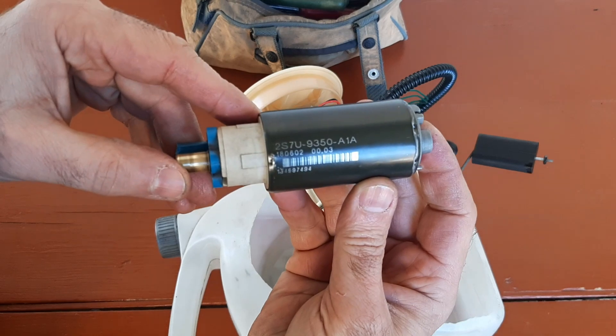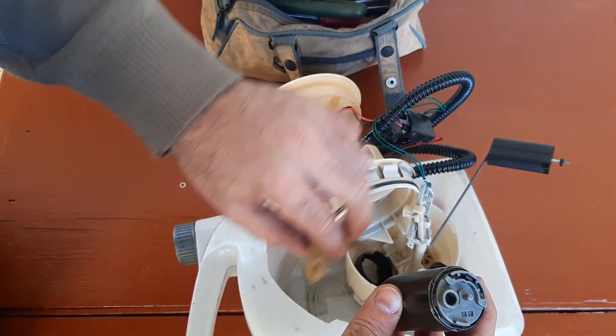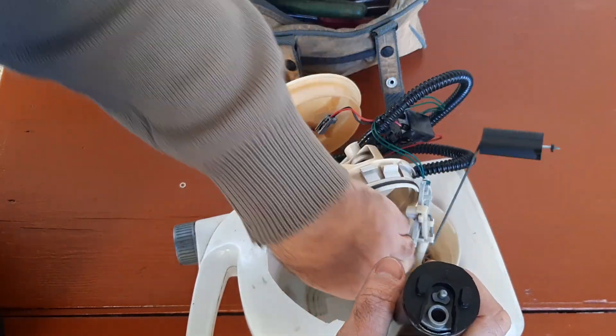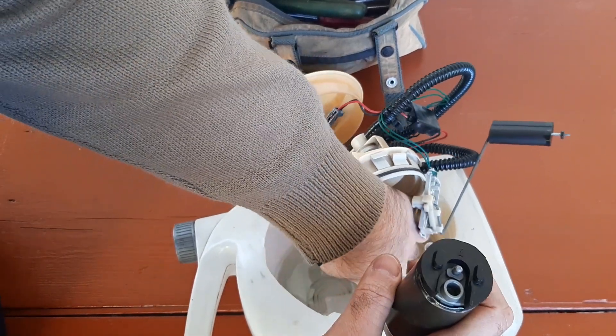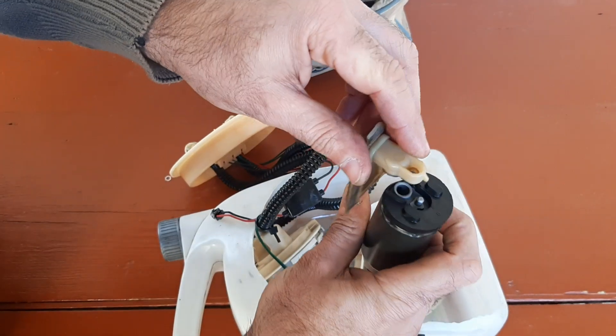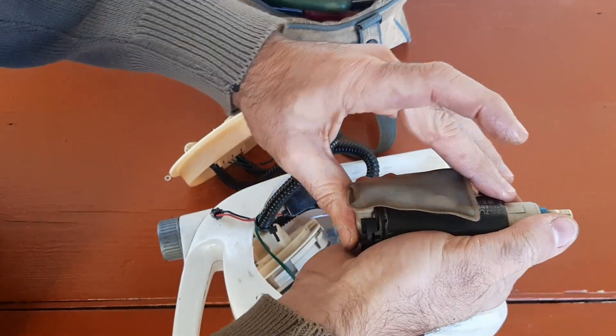I removed them both and turned off the fuel strainer together with the washer clip. Here you see the OEM number of the Jaguar X-Type fuel pump. You will hardly find a fuel pump unit with exactly the same OEM number closer than somewhere in Australia, so it's up to you what unit you will install in your car. I will just give you some details on how to physically do it.